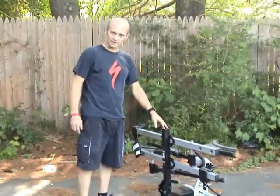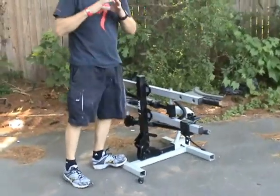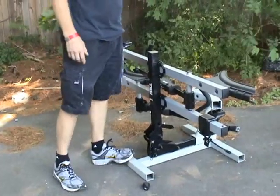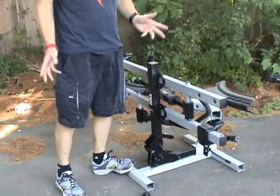This is Thule's receiver hitch rack called the T2. It only fits two-inch receivers, which are the big square receivers. It holds two bikes — they make an adapter to make it four bikes — but any bike can fit on this rack.